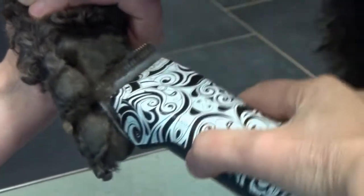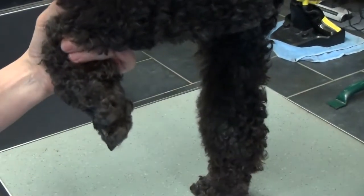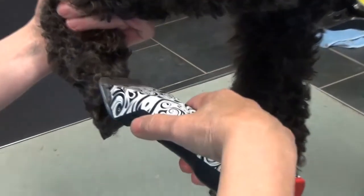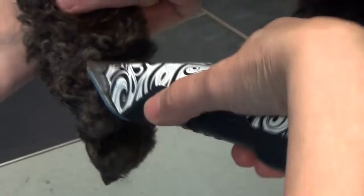Ça chatouille, il n'y a aucun chien qui aime bien ça. Attends ma fille — tu as voulu être sur le film, donc maintenant il faut supporter un petit peu. Je vais raser là, juste ici, un petit doigt.